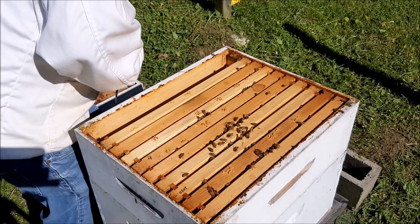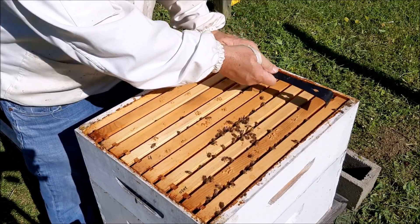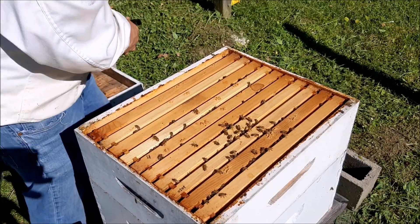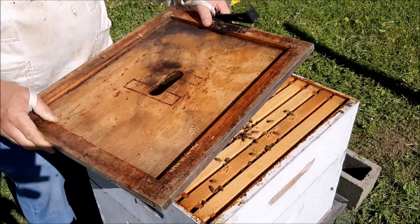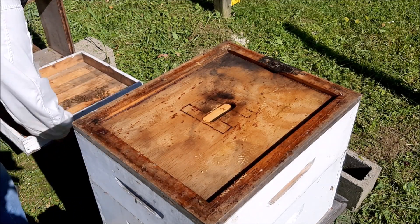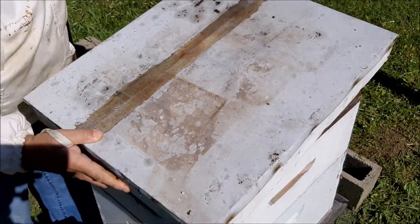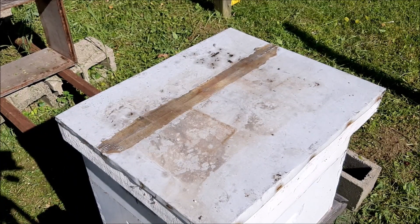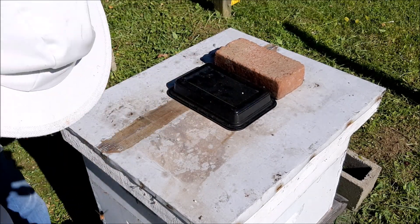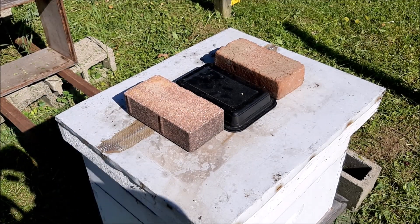So I'm just going to put this honey — this one with honey in it — back on. They seem pretty content, don't they? They're not really bothering me. Well, this hive's good — thanks for coming with me on this inspection. We'll put the bricks back on. That's it — let's go check the hive that we split.